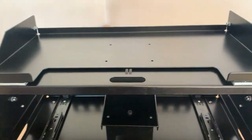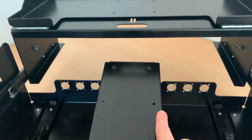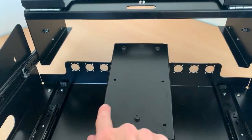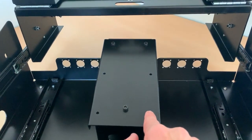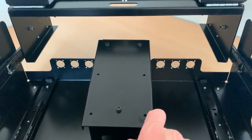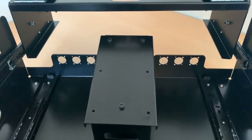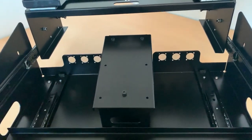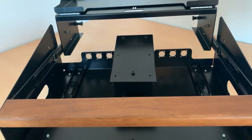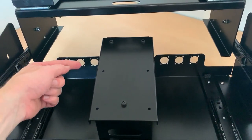One touchscreen would be here on top. You can have four holes there — they're already customized for the Dell P2418HT. That's the high resolution touchscreen which is basically used on a lot of LV-1 systems.